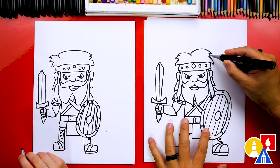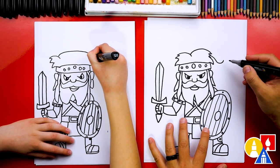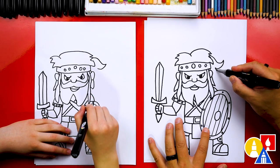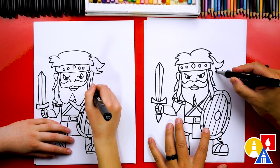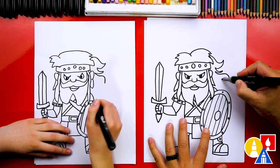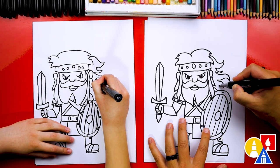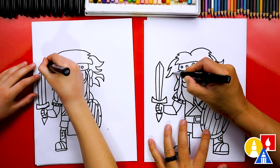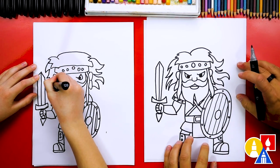Let's add even more hair. Draw a curve right here coming down and then curving up, then curve back in. Draw another curve coming out — it's like a curved zigzag — and go back in. Then come out and curve down, curve back in, and do one more zigzag curve out and back in. Do the same curved zigzag on the other side. Now he really looks like a warrior!